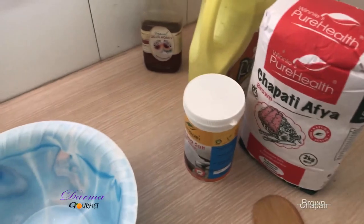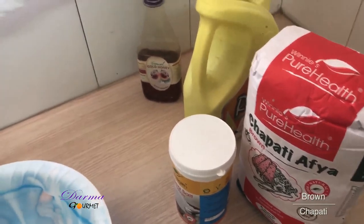Welcome to Damagome. Today I'm going to make brown chapati and here are my ingredients.